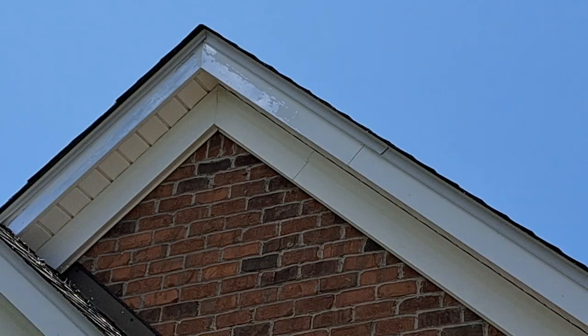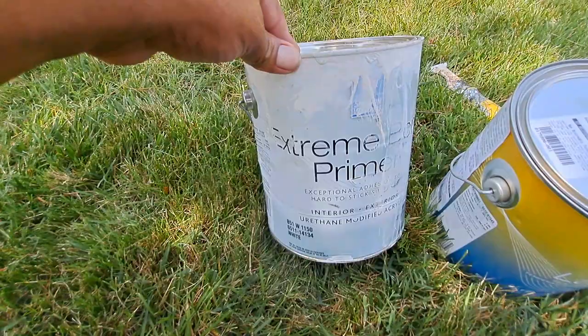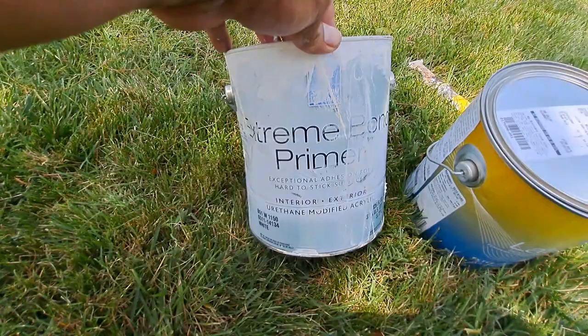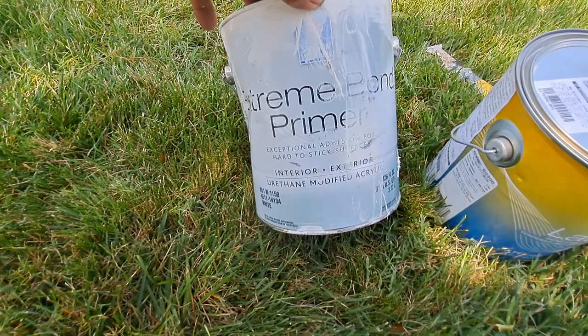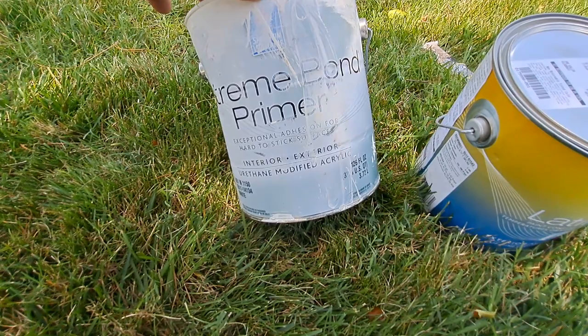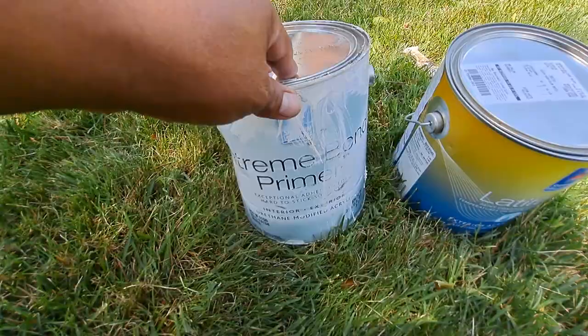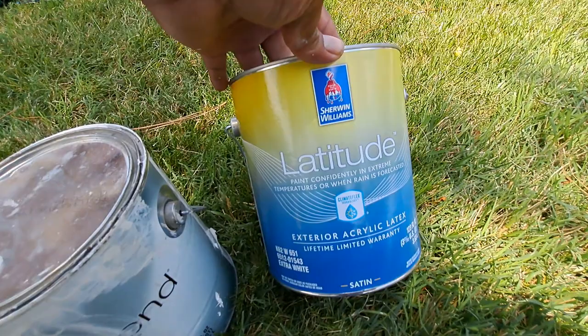All these fascia boards are aluminum. You can use this primer — it's called Extreme Bond Primer from Sherwin-Williams. This will adhere well to the metal, to the aluminum. My recommendation is to use it from 45 degrees up to 80 degrees Fahrenheit. You can go up to 90 degrees and it's still okay. It's a really good primer that will stick well to metal.